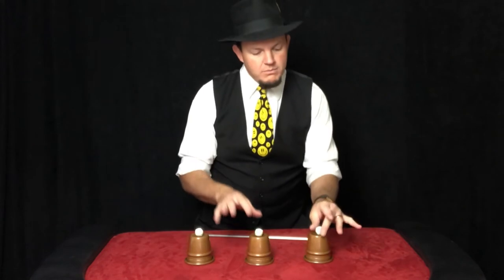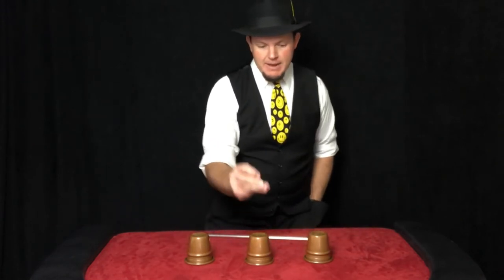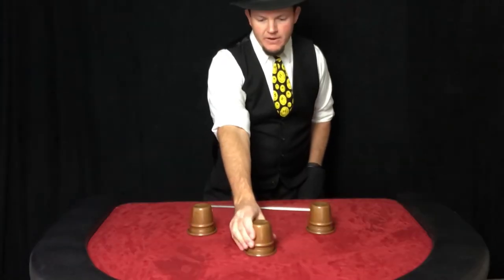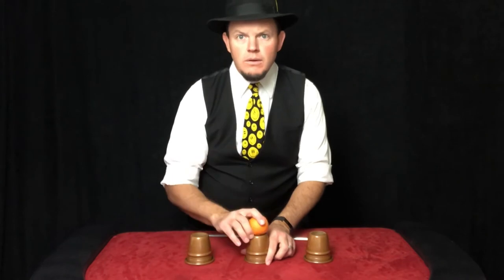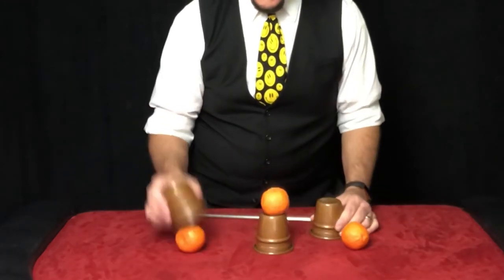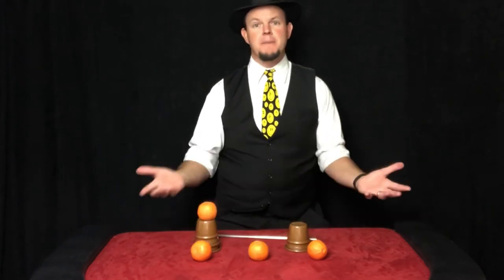Now let's try one more time. I'll take all three balls, put them in my pocket, and they give a snap — and that's when they reappear. That is the cups and balls.